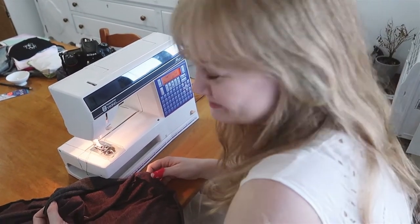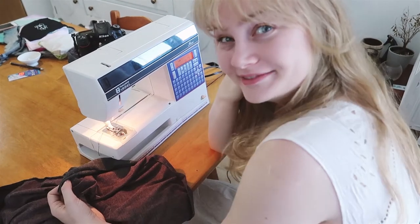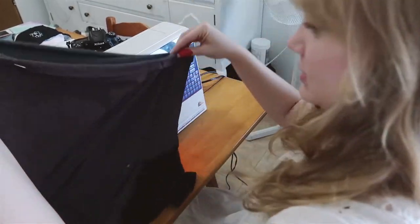We don't have pins, or an iron, or anything that is needed for sewing. So we're doing great. But I'm gonna try to attempt to hem this shirt, and if I ruin it, I will.